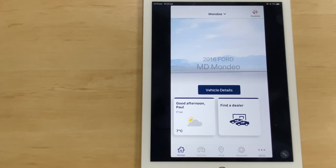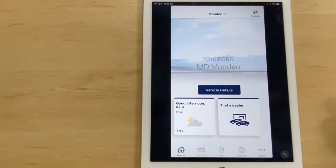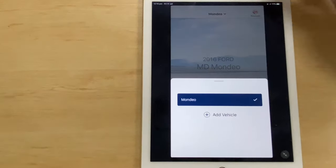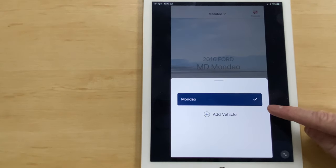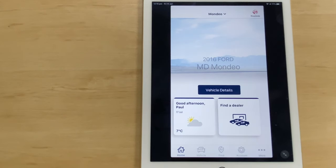I've already got an account from testing, so I'll log in now. It brings me to the home page where there are buttons at the bottom — I'll show you how each function works when we go around the car. I've already got a Ford Mondeo in here to show you what happens with existing vehicles as well as brand new cars. You can have more than one car in the app. When we go outside, I'll show you how to add a vehicle, because part of the process involves activating FordPass inside the car itself.